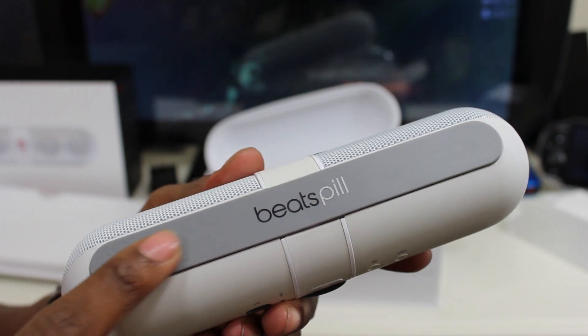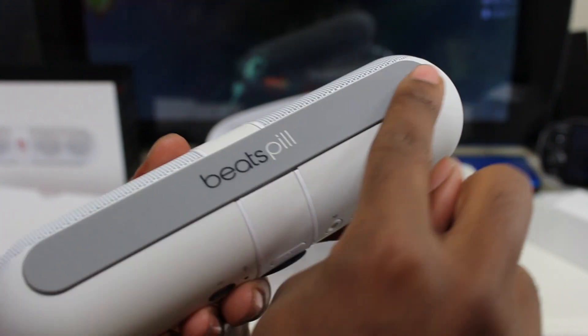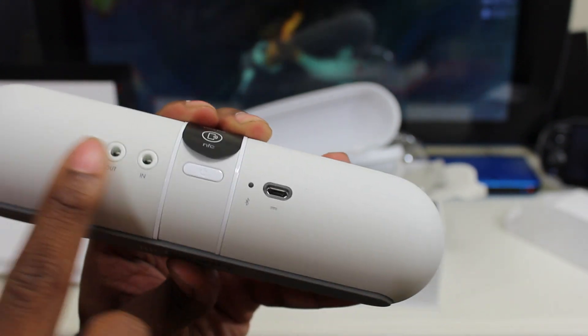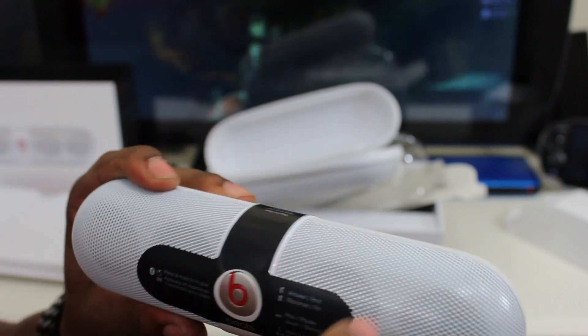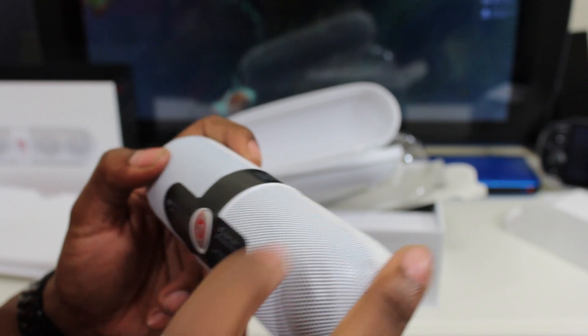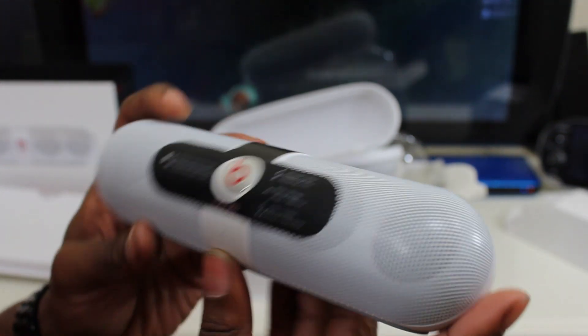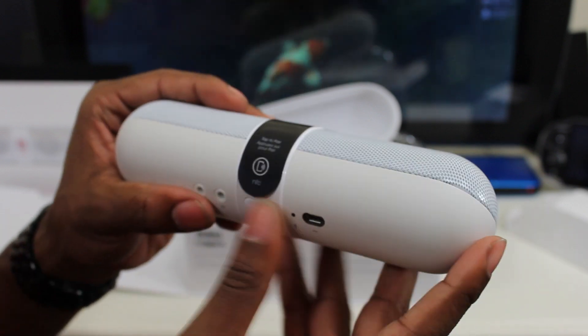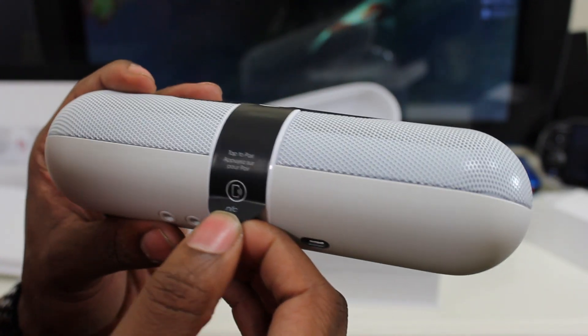It says 'Beats Pill' at the bottom. It has a rubberized texture on the front and the back feels similar — a really soft coating all around. The speaker grille is the standard hard speaker material, and the rest has that soft rubberized coating.